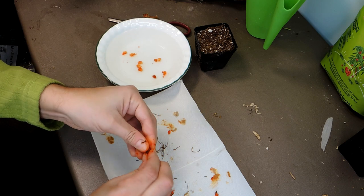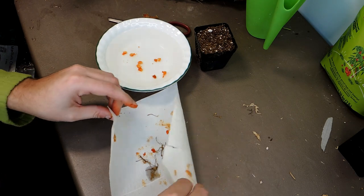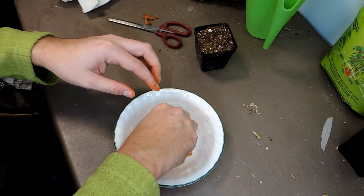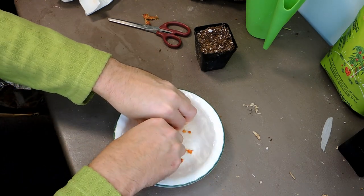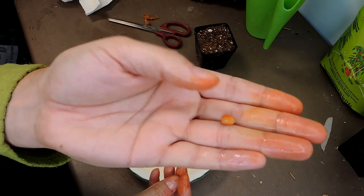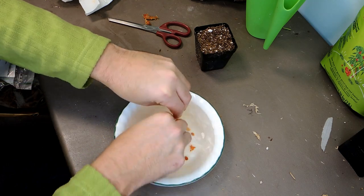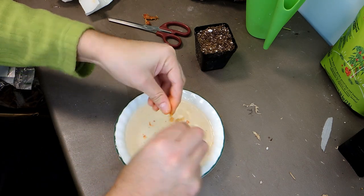Some of these ones are really hard — I'm not sure if they're good. That's fine, I've got enough seeds. I'm just running them through my fingers trying to get as much of the goo off as I can. As you can see, it's a cute little seed — looks like a little Jelly Belly jelly bean. Again, don't eat it; just clean them off as best you can.